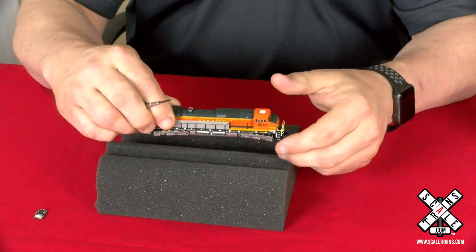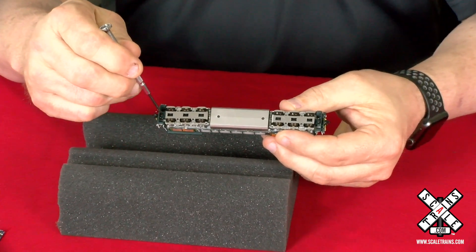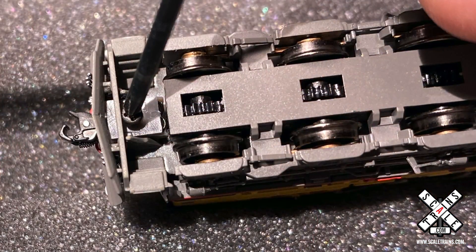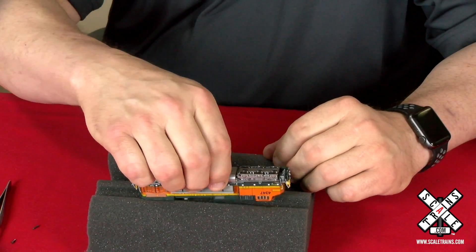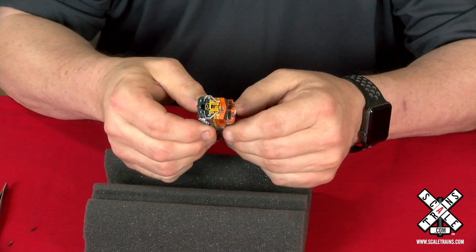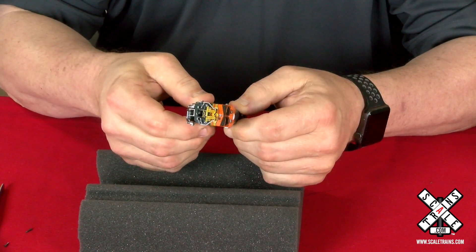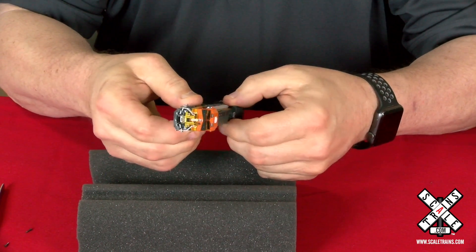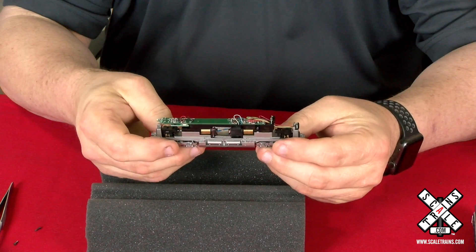The first step in doing that would be to turn the locomotive over. You'll see that there's a screw holding the coupler box in here and here, and we're going to want to take those out so we can remove the shell. Once you get the coupler boxes out, the next step would be to take the shell off — it has to come off pretty square because there's not a lot of clearance in there. Once you get the shell off, you can set that aside and that will reveal the mechanism.